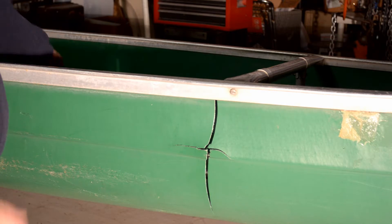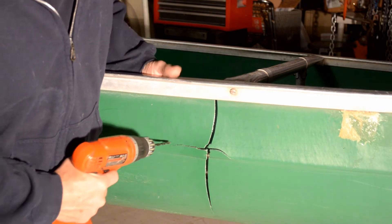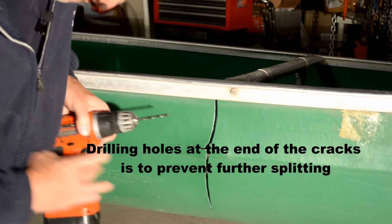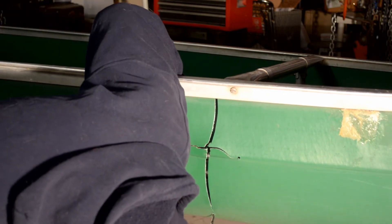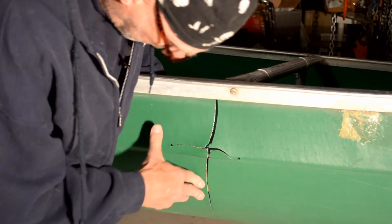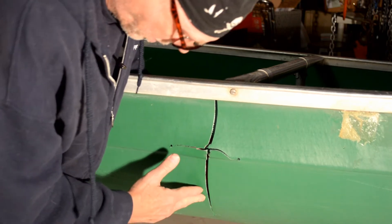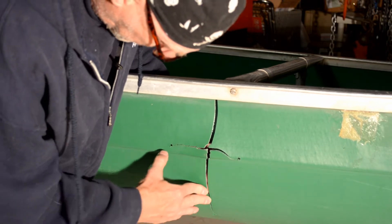We've got the skin out here in the shop now. The recommended method is to drill a hole at the end of each crack. It's kind of pushed out with the ice - the water pressure pushed it out. This piece is out about a quarter of an inch farther, so we're going to try to figure out a way to hold that in while we get a patch started.